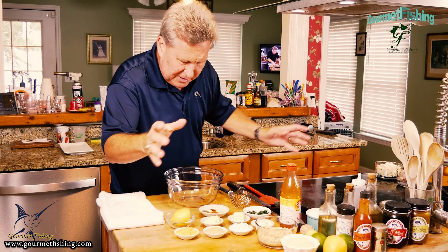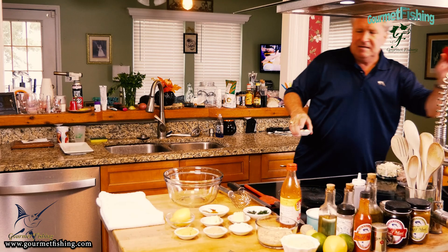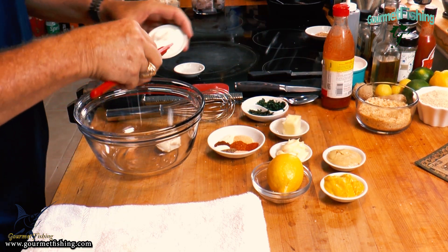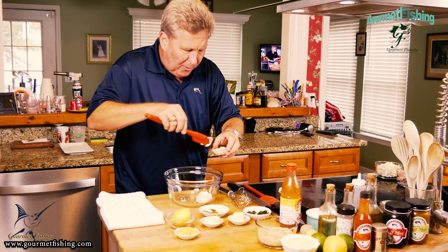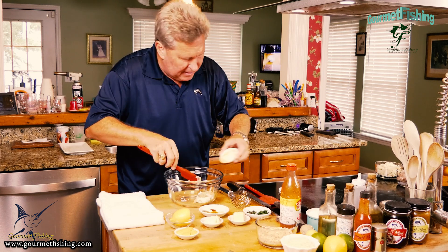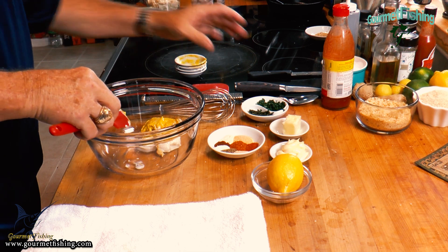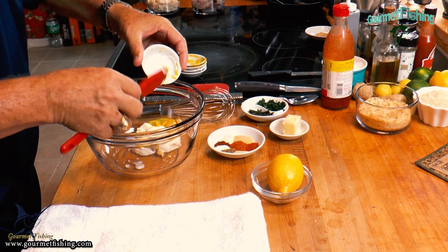We've got our bowl. We're going to come in here with our cream cheese, then our sour cream. We're going to get the wet ingredients in there and get them all nice and mixed up into a nice homogeneously creamy mixture. There is our mayonnaise — good old Duke's mayonnaise. And now we're going to come in here with our butter.